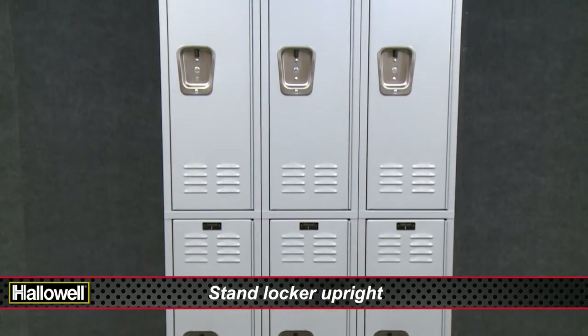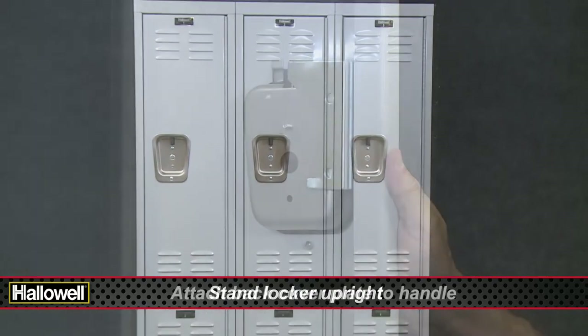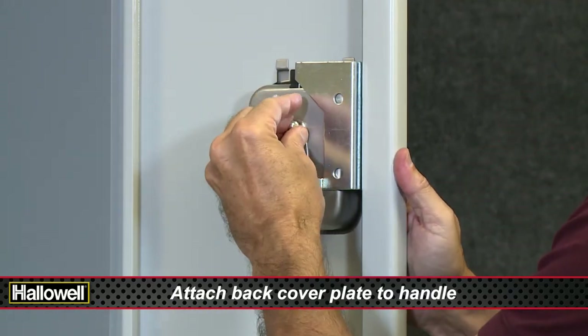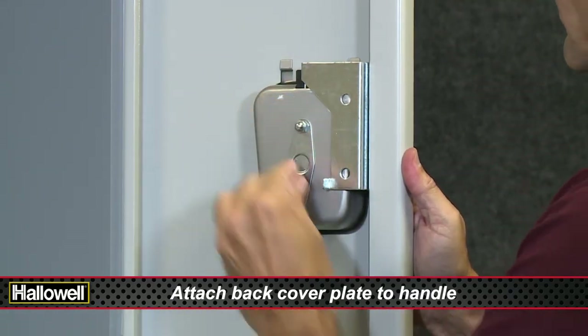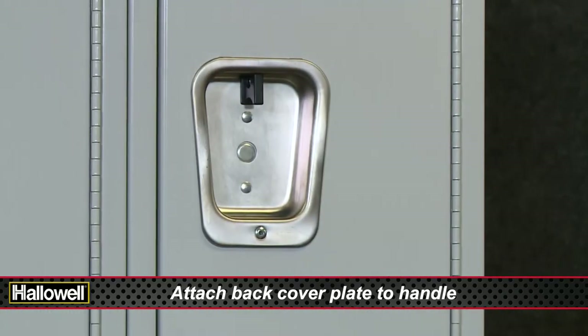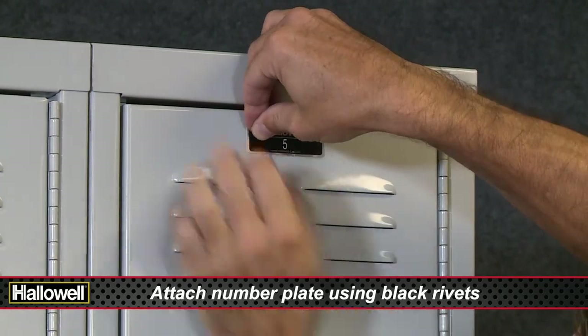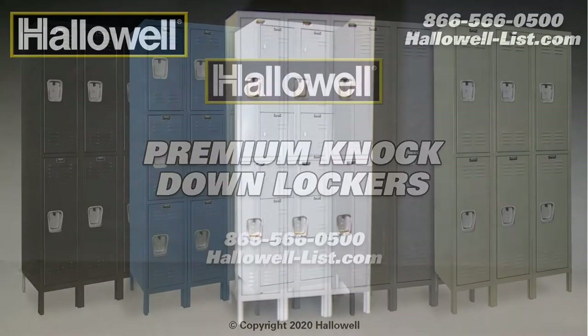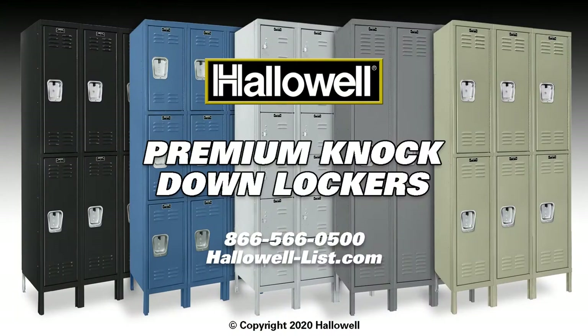With two people, stand lockers upright. Unless you are using an optional built-in type lock, attach the back cover plate to the recessed handle pan with the supplied two dome nuts and bolts. The final step is using the small black plastic rivets to attach the number plate. And you are done — thank you for choosing Hollowell Lockers.